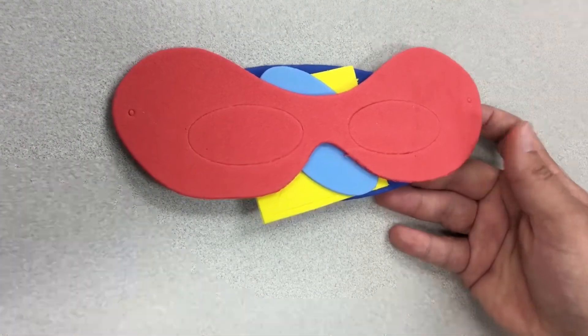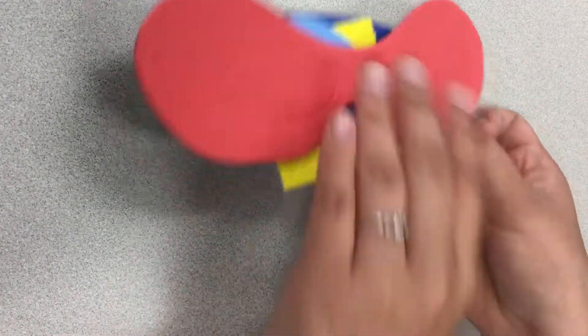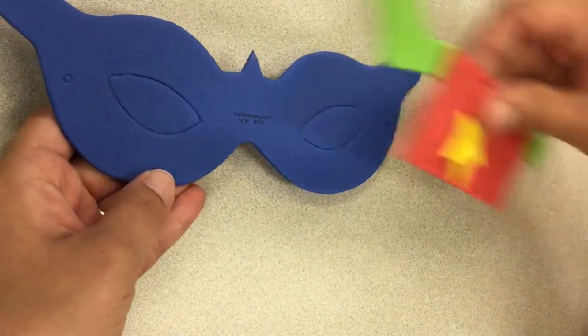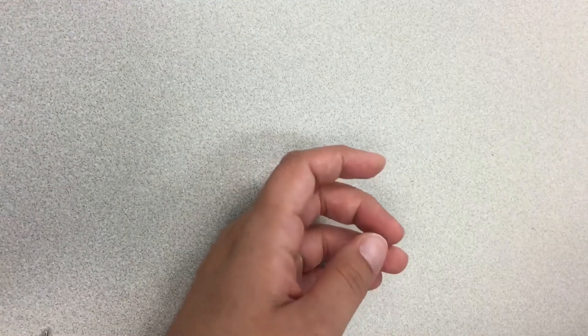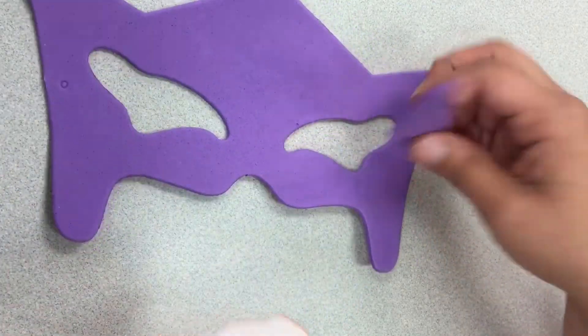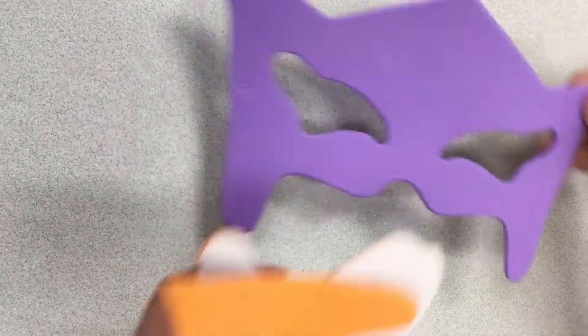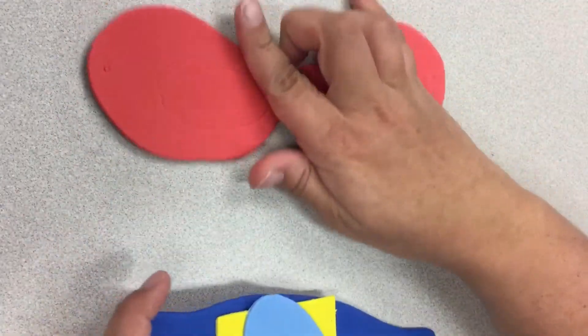You will get one of three varieties of masks. The first one is this red one, the second one is this blue one, and the third variation is purple. So we are going to work on the red one first.